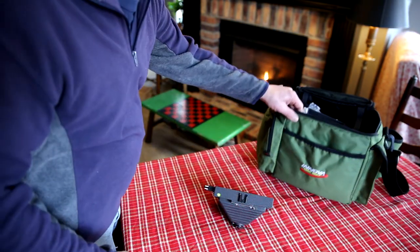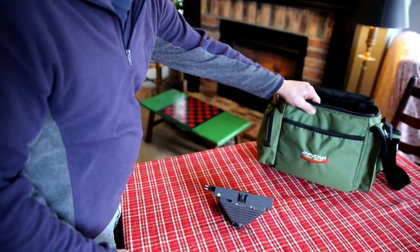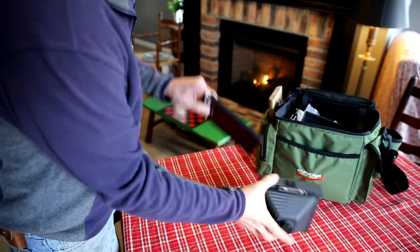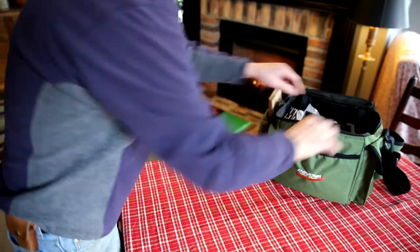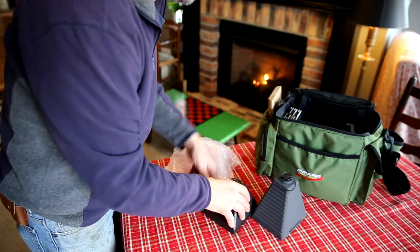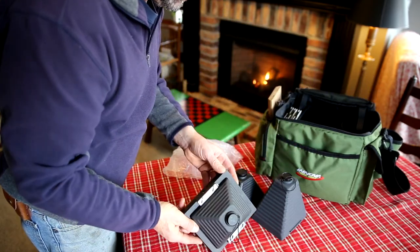I found this bag at a local sporting goods store. It's originally designed for holding frisbees and doing frisbee competitions, but it works perfectly for holding film holders, the camera, and also some different lens cones. This is the 150, this is the 110, and here's the 72 millimeter lens cone.